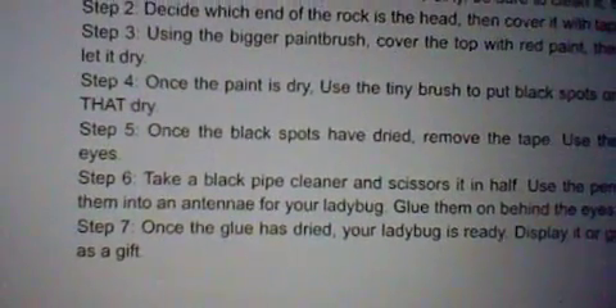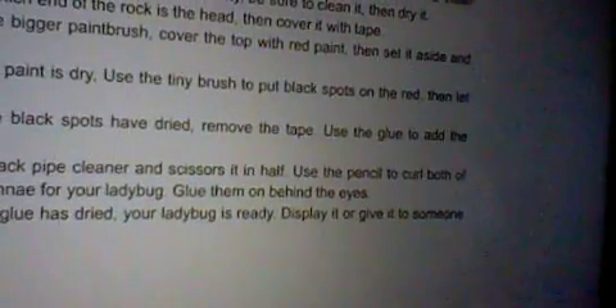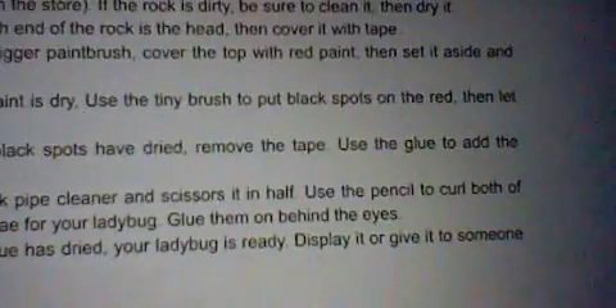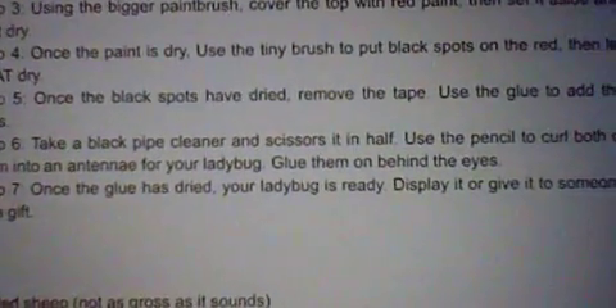Step 6. Take a black pipe cleaner and scissors and cut it in half. That was a mistake there. Use the pencil to curl both of them into an antenna for your ladybug, then glue them on behind the eyes.